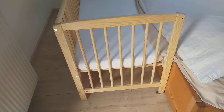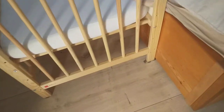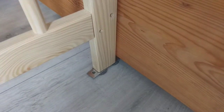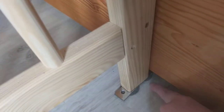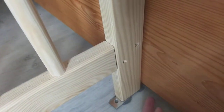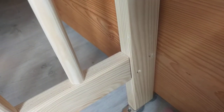This is a bed from Pinolino — just a normal baby bed. What we did was use these L-shaped metal brackets. Part of the L goes here and the other part goes up. We put felt pads on them so they don't damage the floor. It's not screwed to the floor — it's only screwed to the feet of the bed. We have one on each side.